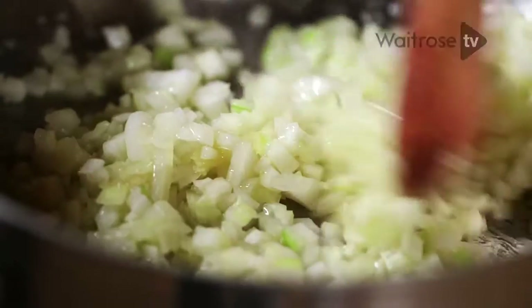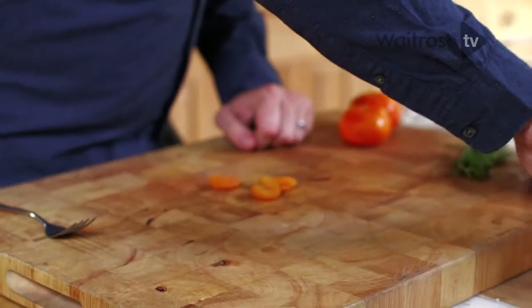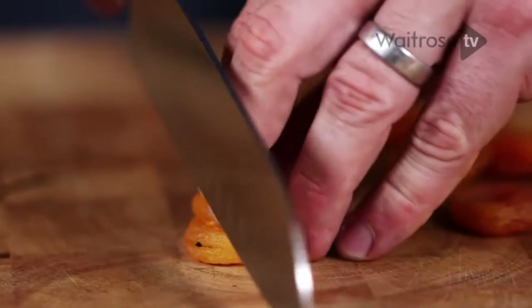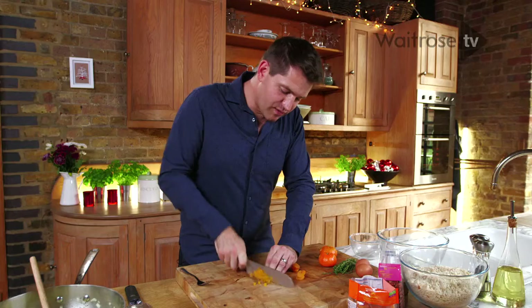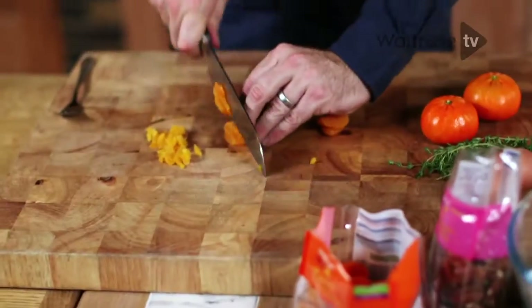While the onions soften away slowly, I'm going to get on with chopping the rest of the ingredients. These apricots add a great bit of sweetness — Christmas dinner really needs that sweetness. If you think of things like redcurrant jelly, cranberry sauce, they've all got that little sweet kick, so it will work really well.